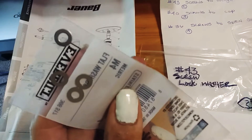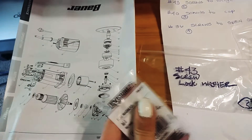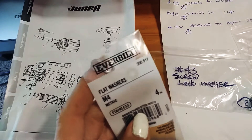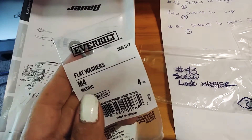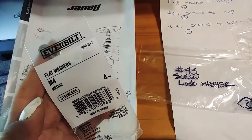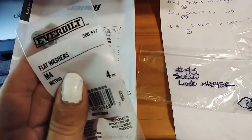I got some washers here — this is just a flat washer. It would have been better if it was a locking one, but this will be all right. That's a flat washer, M4 metric stainless, four-pack by Everbuilt.